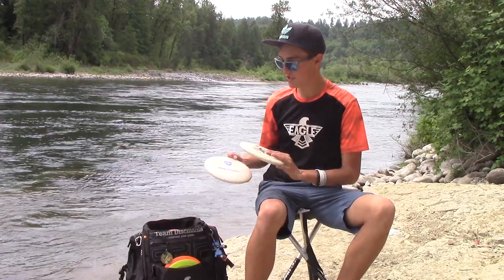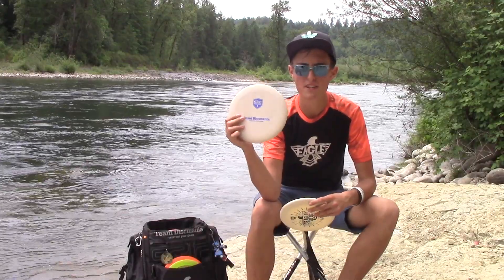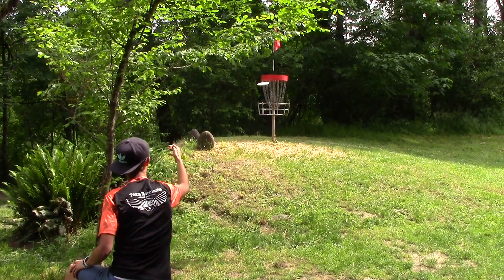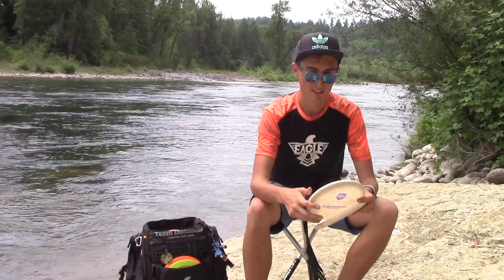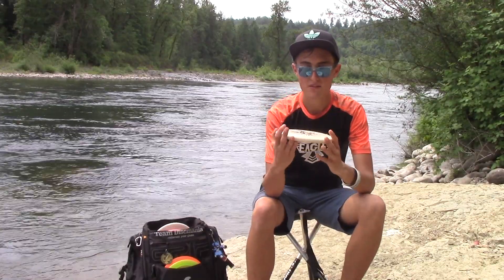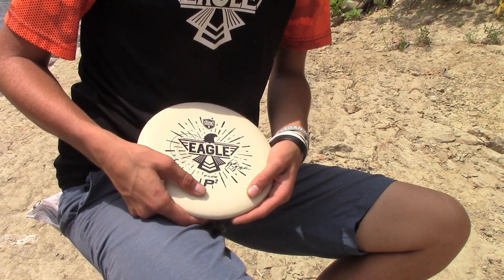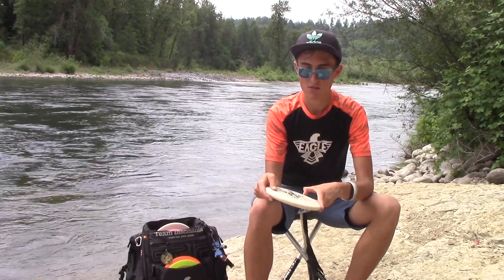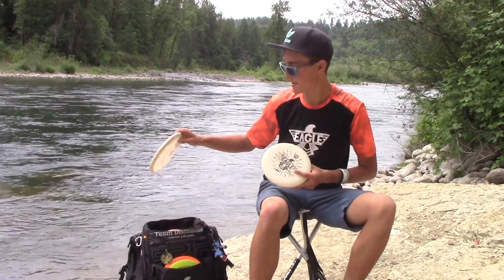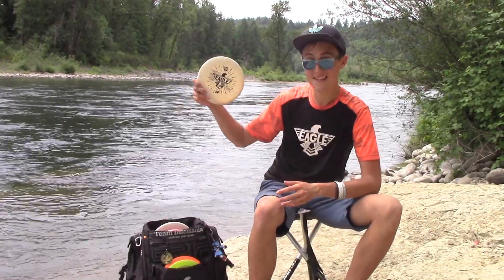Starting off, I'm carrying two main putters. I have a P-Line P2 right now. I really like this run — it feels really good in my hand. I'm using this for most every putt right now, and I just really like the way it feels. Another one I have is my signature P-Line P2. It's kind of a warm-up putter. It's pretty stiff plastic, so if it ever gets pretty hot, I'll probably switch to this instead. But putting's feeling pretty good, and that stamp's really sick.